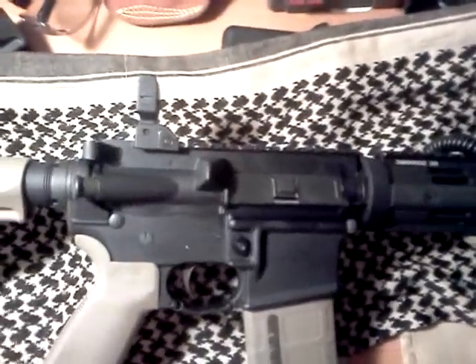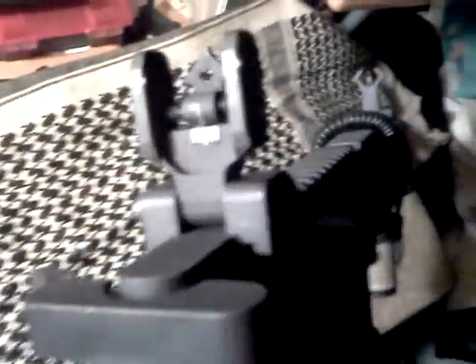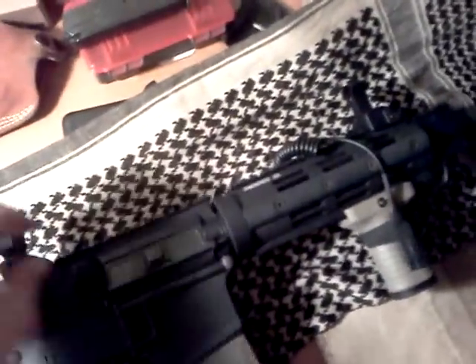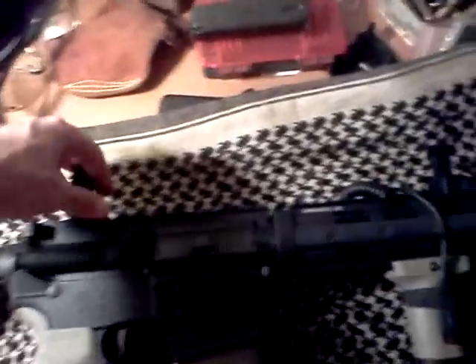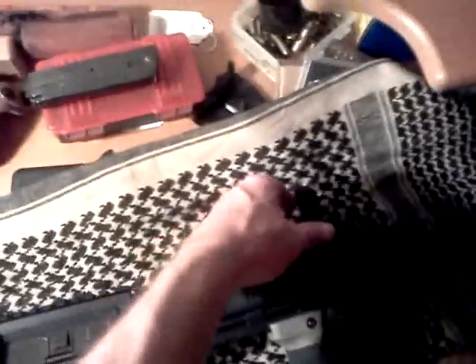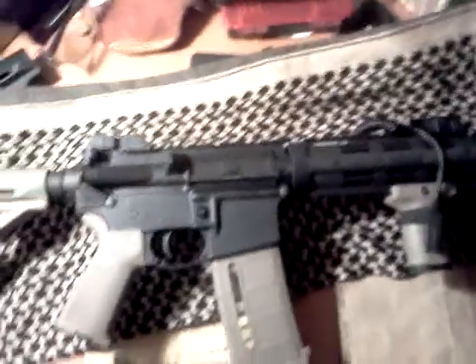The Diamond Head Battle Sights were not cheap, but I spare no expense when it comes to aiming. I really like the Troy-style sights with the diamond, and I thought these were a good alternative. They had good recommendations on websites and forums, so I picked these up because they went with my Diamond Head rail — I figured, why not?